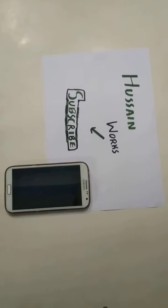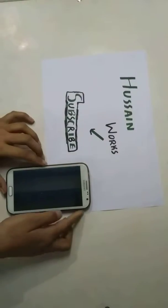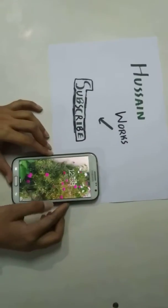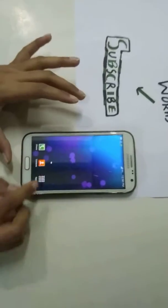Welcome beautiful people, today I'm Hussain from Hussain Books and I give you a review of Samsung Galaxy Note 2. First of all, we start the mobile, draw a pattern, and go to apps.